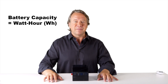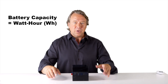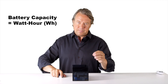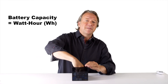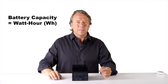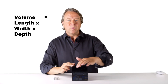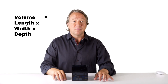Let's start by oversimplifying and looking at a battery like a box. You can add stuff like charging a battery, or you can take stuff out when you want to use it. Its capacity is its volume, which is equal to the length times the width times the depth. If any of these change, then total volume will change.